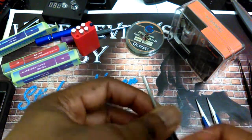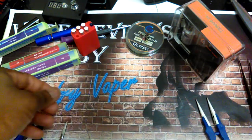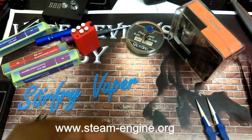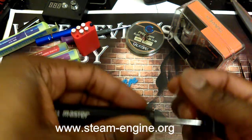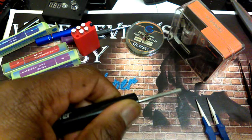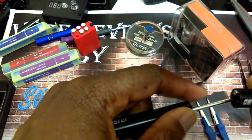Six wraps is usually a good number — a lot of people use it as a standard. You might use more, you can use less. The best thing you can do is go to www.steam-engine.org. They will tell you what your different wraps, wire types, wire size, and coil size will give you for resistance.